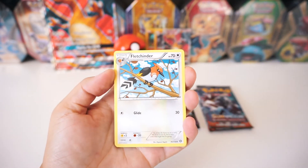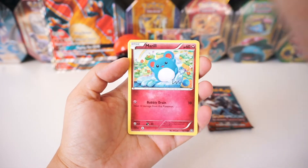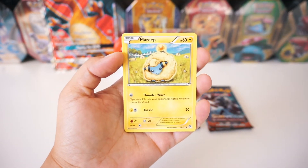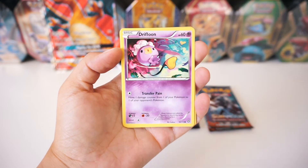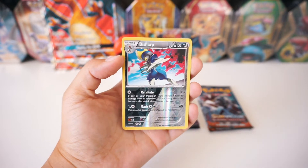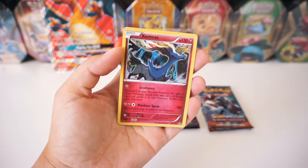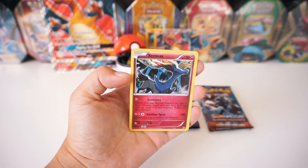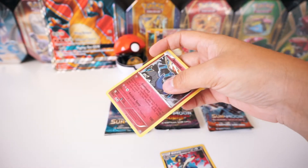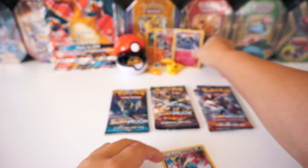From the Steam Siege pack we've got a Fletchender, a Sheldon, Special Charge, Merrill, Yanma, Fletchling, Marie, a Drifloon. The reverse is a Bisharp, which is a rare — sweet! And the rare is a Holographic Xerneas! No way! We're gonna sleeve both of these up because they're both rares. Pretty sweet first pack.